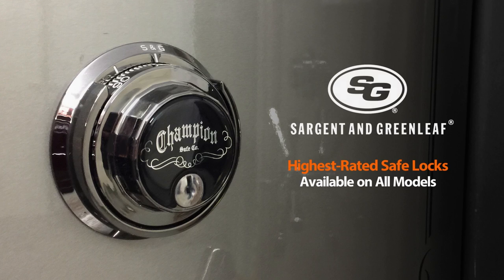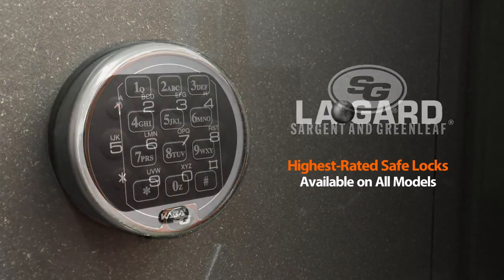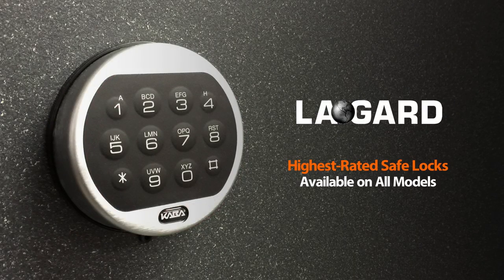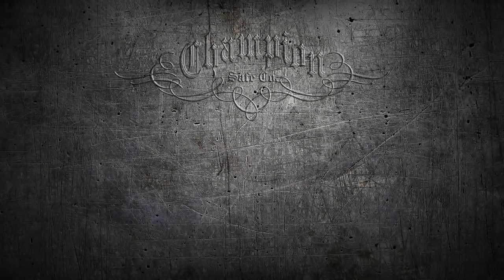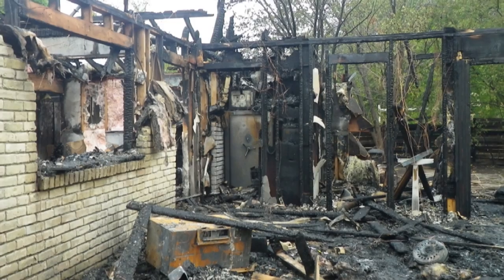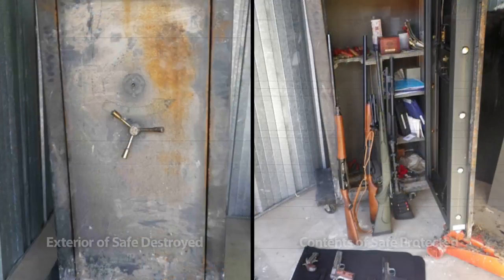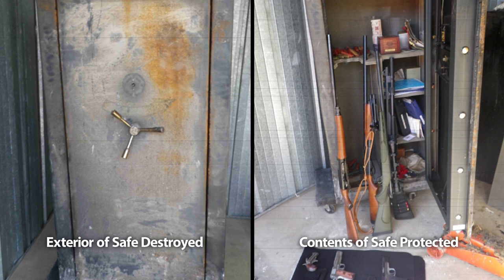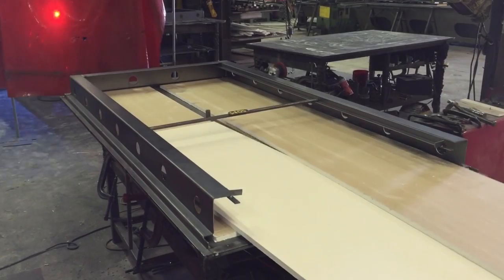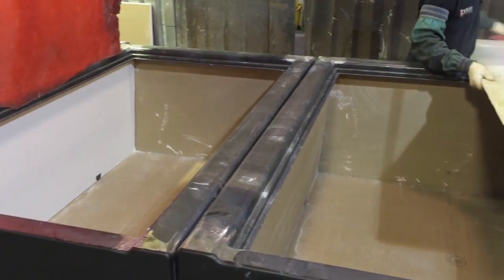Champion uses Sargent and Greenleaf mechanical and electronic locks, or LaGard electronic locks, which are the highest rated safe locks in the industry. When it comes to fire protection, there are none better in the industry than Champion safe. Our fire ratings were received through testing at an ASME-certified facility. By the use of 5/8-inch fire code Type X insulation placed throughout the walls of the steel body and door, the interior temperatures are kept low to protect your valuables within.